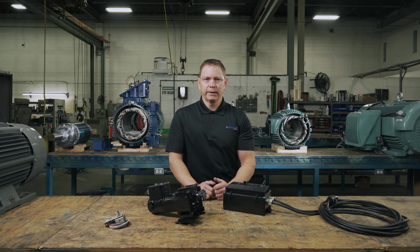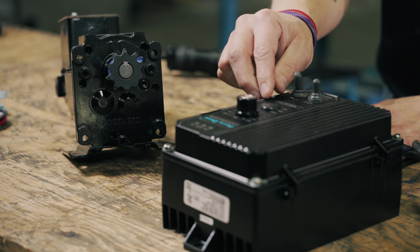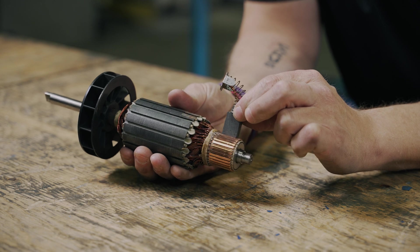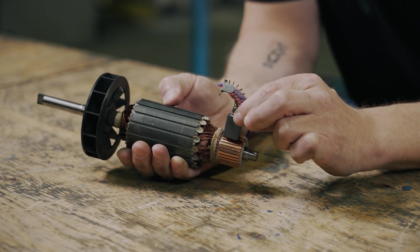When electric current is passed through the magnetic field, a magnetic force is produced. In the case of brushed DC motors, the magnetic field is created in the permanent magnets. The current will be passed through the field by the armature. The carbon brushes make contact with commutator sections on the armature, passing the electric current through to the windings. The magnetic force created is applied to the armature, producing the torque that spins the motor shaft.